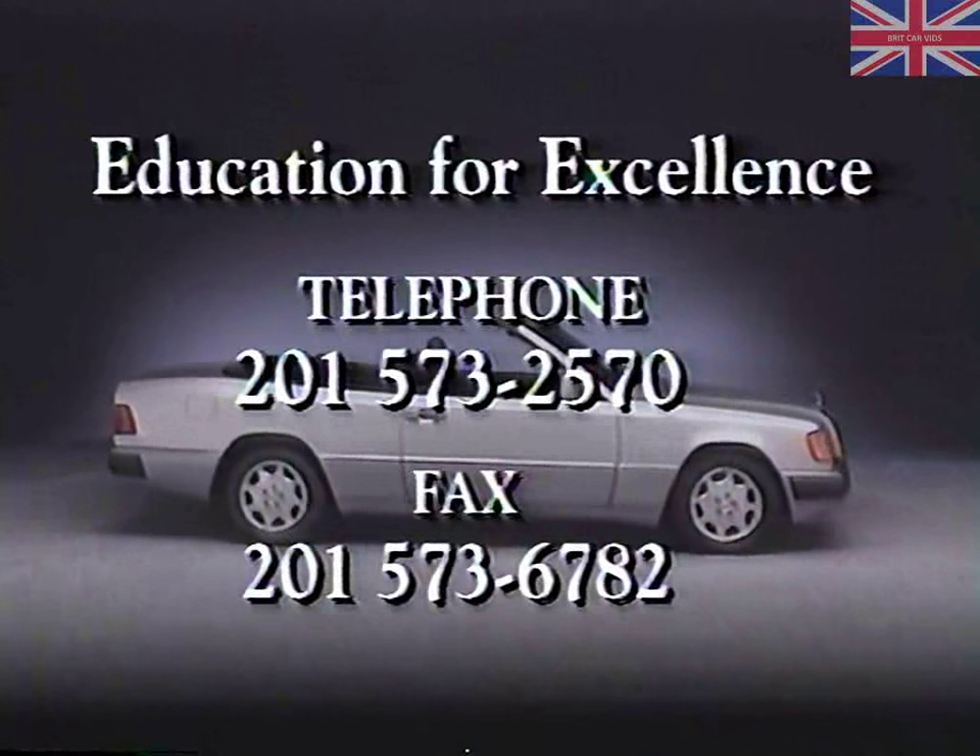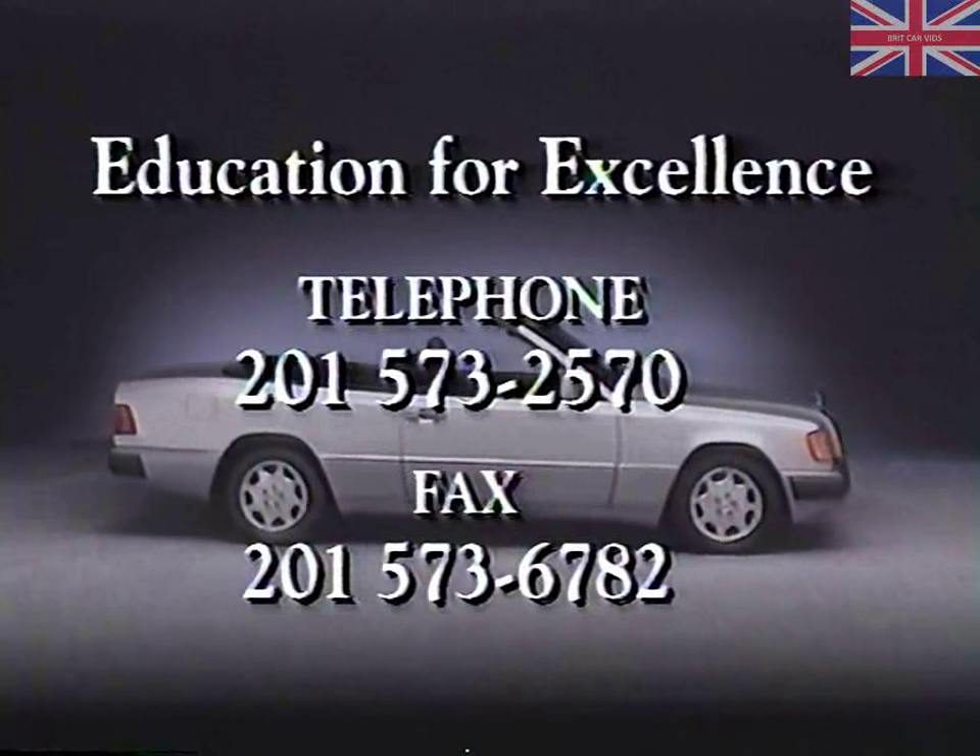We're always interested in hearing from the viewers of these Education for Excellence programs. If you have any questions, comments, or suggestions, please fax or call us.